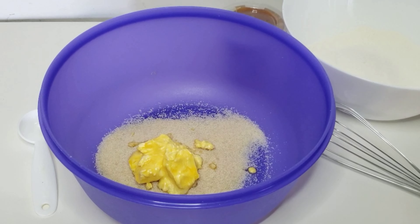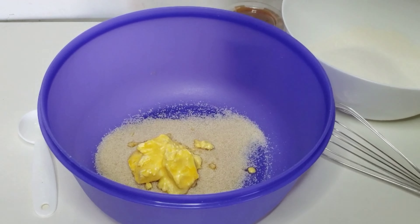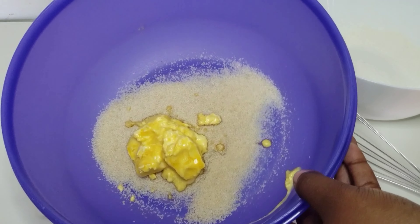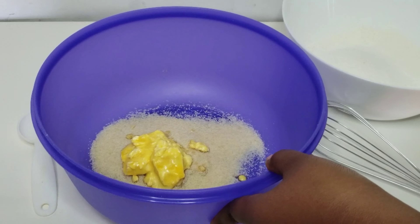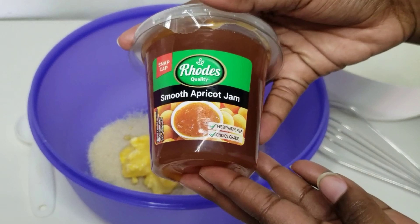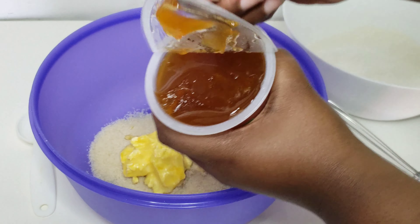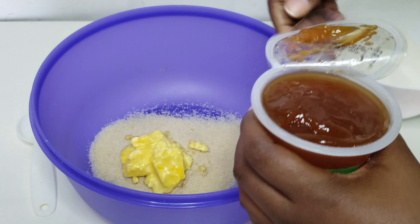Let's get started guys, and as usual I will leave all the ingredients in the description box down below. In my bowl I have half a cup of brown sugar — you can also use white sugar, it's optional — and three tablespoons of softened margarine. I just popped it in the microwave just a bit so that it can become soft.